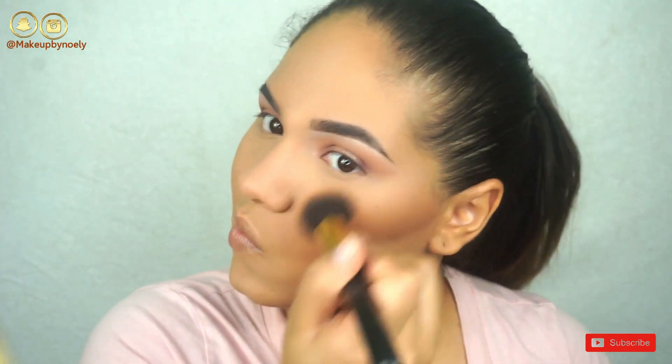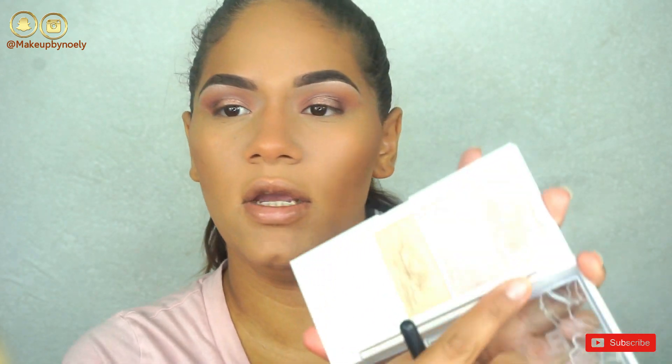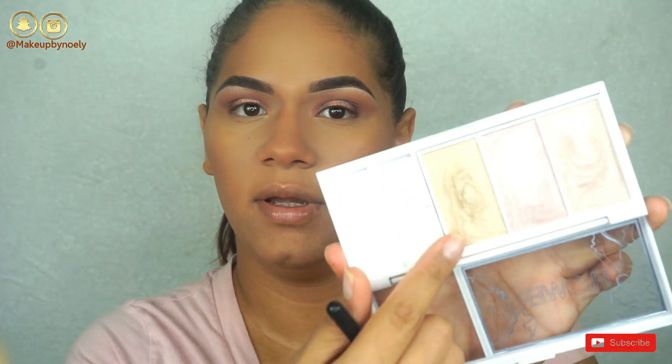To bronze the skin, this right here is my favorite bronzer from Wet and Wild. Now I'm going to go ahead and use this shade with a little bit of the gold one from the palette.